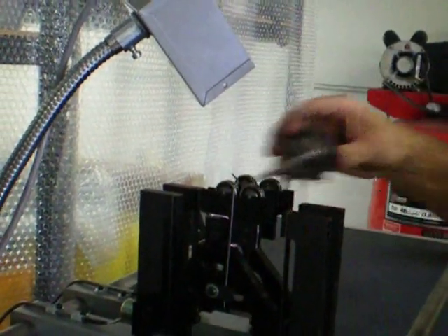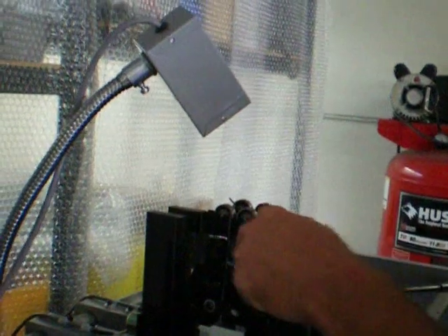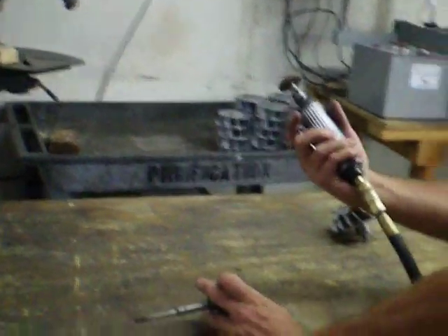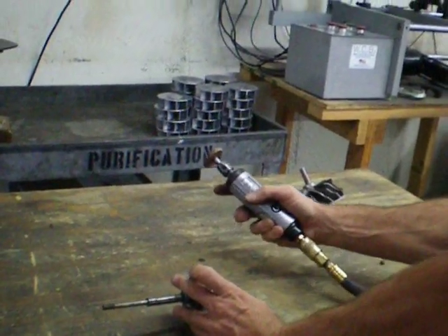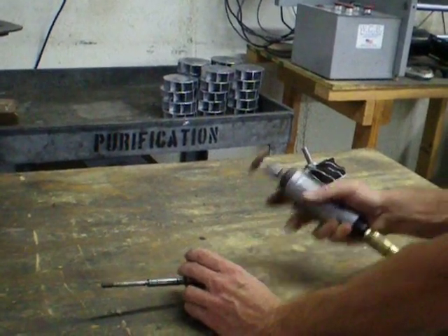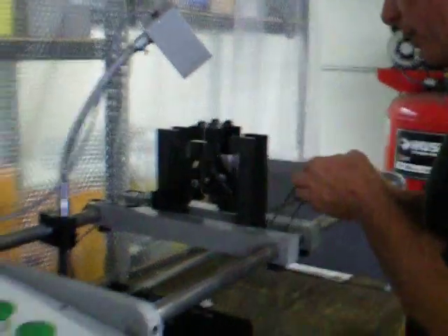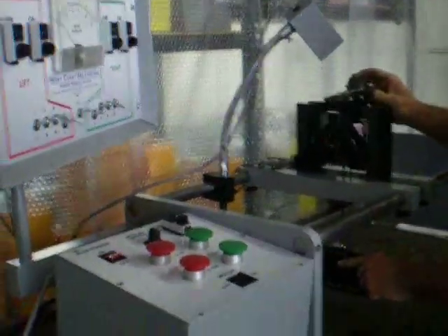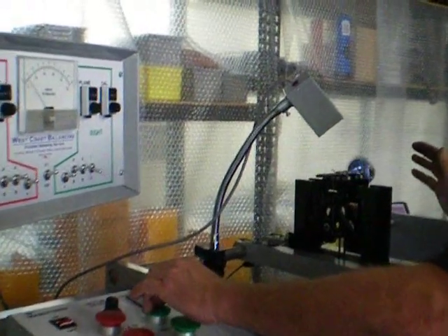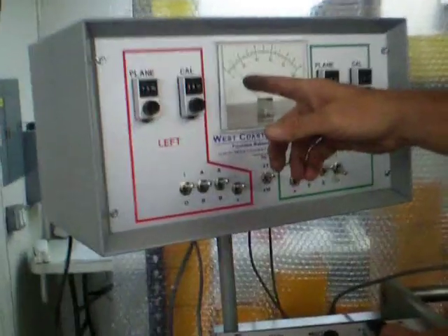Now we are going to remove material on the right nose of the turbine wheel. We simply use a hand grinder, which you can get at any Harbor Freight store. We make a little bit of correction, put it back on the machine, and see if it is down to our balancing tolerance of 1 — which it is.